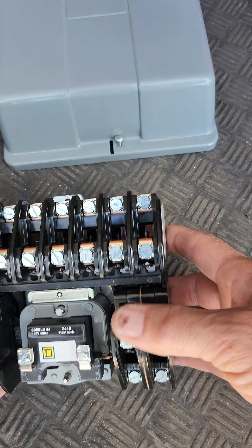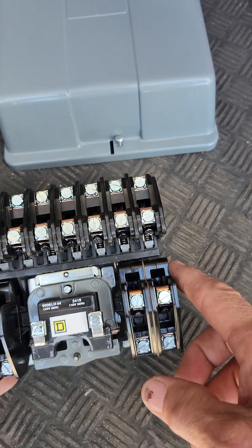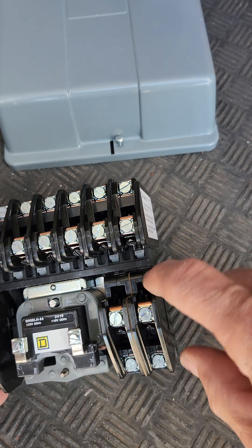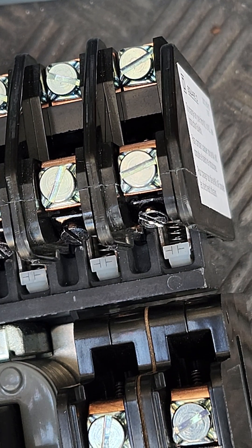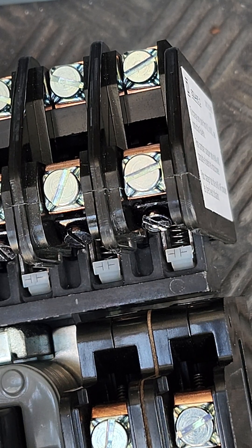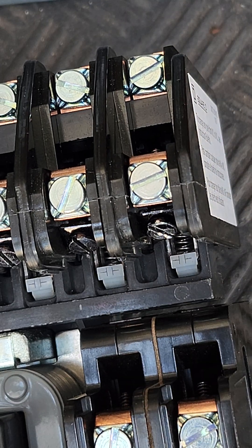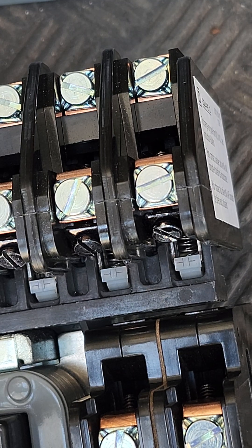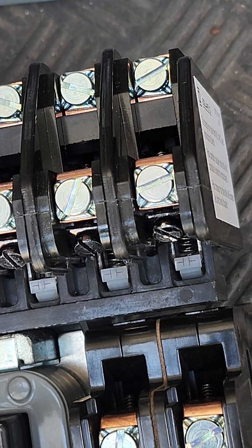On this episode we're going to look at how to flip the Square D lighting contactors from NO to NC, so that we're using it to open instead of close. When you apply power it's going to break the connection, instead of like normal where you apply power and it makes the connection.